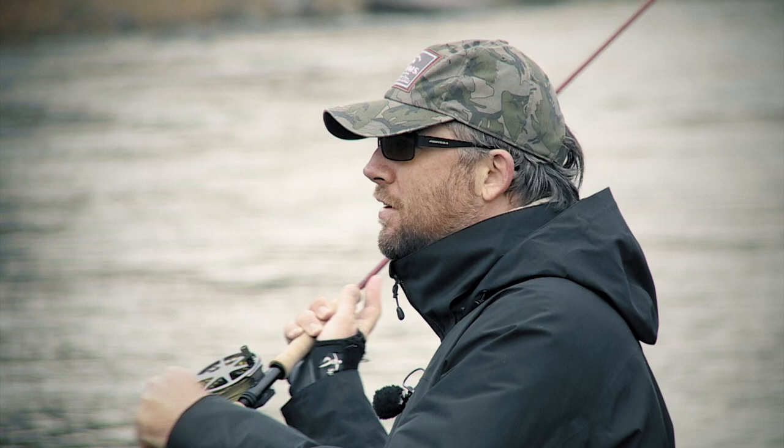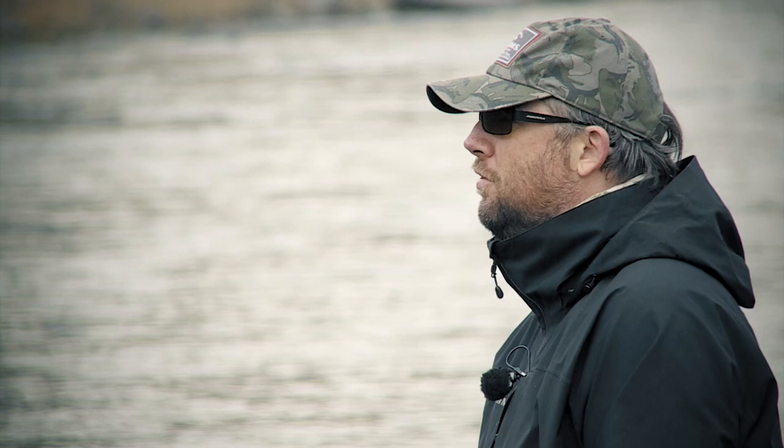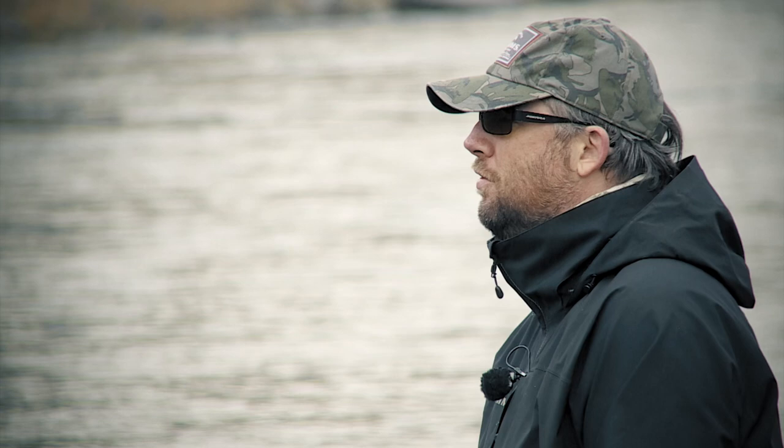We've had so many takes and landed fish, and it's been a fantastic morning. So once again, this technique — giving the fish a little second to see the fly while they don't see you — has proven itself once again. Thank you so much.